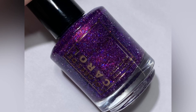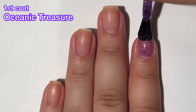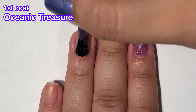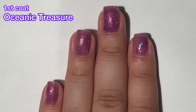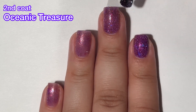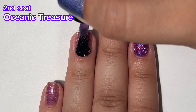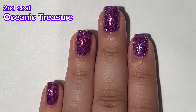Next up we have Oceanic Treasure, and this is a deep shimmery eggplant purple with mermaid flakes and purple reflective glitter. This one and the one we just saw, Magical Depth, both have these flakes in it that make it look like mermaid scales from her tail. That's a really cool effect and absolutely perfect for a mermaid collection. The formula on this one is very, very good, very easy to work with. It is a reflective — you can see them shine right there in my studio lighting. I love this one; the flakes look gorgeous in it too.